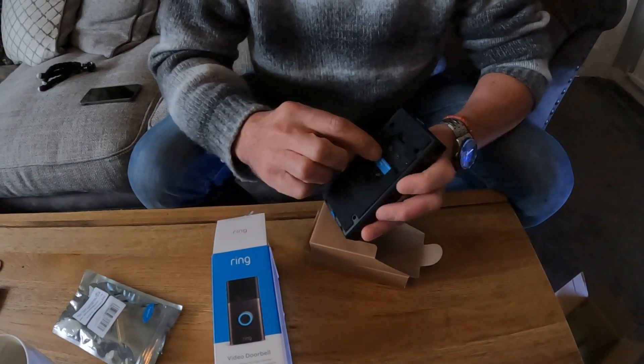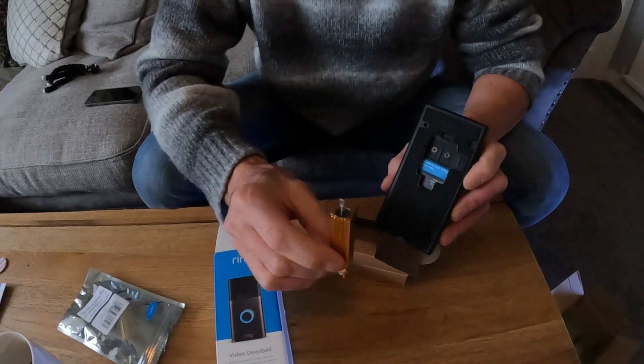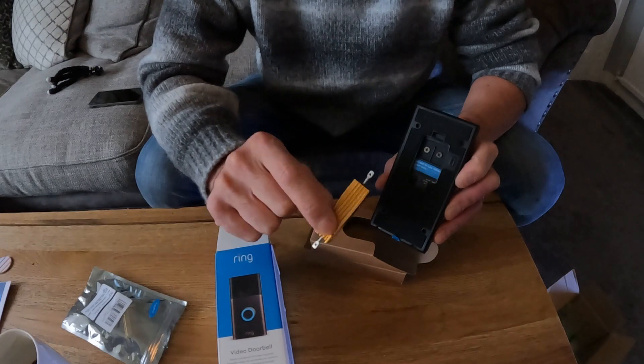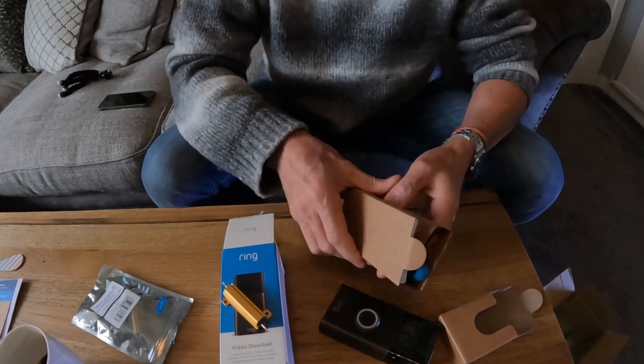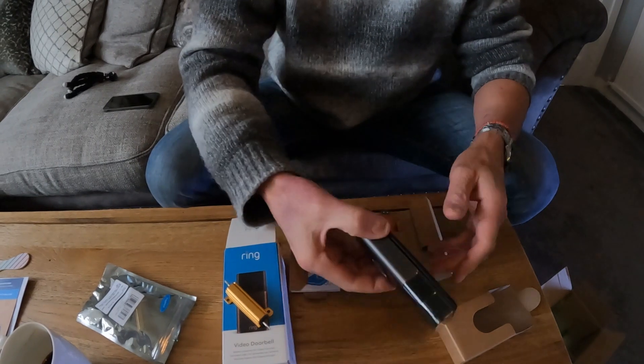At the back here you've got your two connections and all I'm going to do is wire this resistor from my power supply, which is up to 24 volts AC, and it's just going to be inline to the connection there. Pretty straightforward. Comes with a little toolkit and the charger here, which is for the battery.